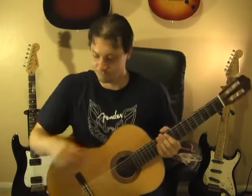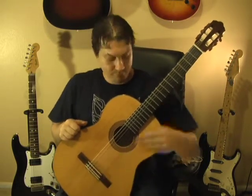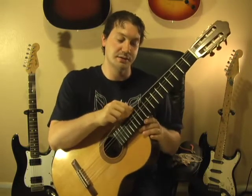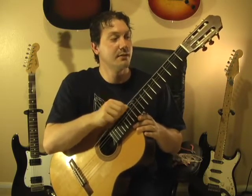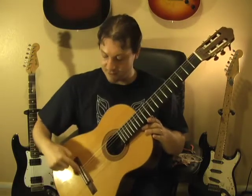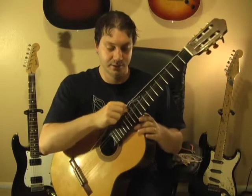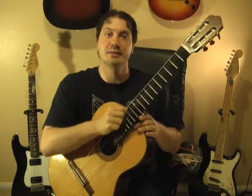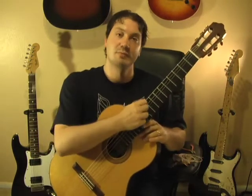That sounds pretty close. Your string is going to stretch right away and won't stay in tune immediately. Tighten up the knot a little, then stretch the string by grabbing it around the 12th fret — the middle of the string — and gently tugging. Not too hard; you don't want to break it. This loosens up all the windings and knots so they're nice and tight. Do this for about 30 seconds. After stretching, the string will be out of tune, so tighten it back up to pitch and stretch it a little more.